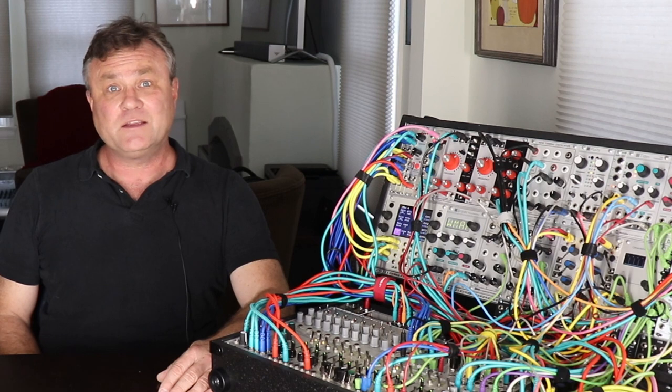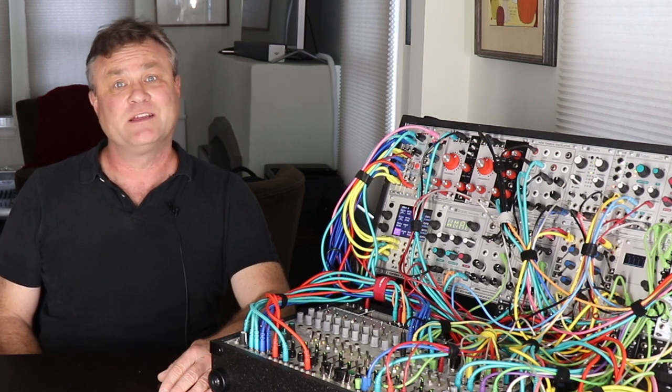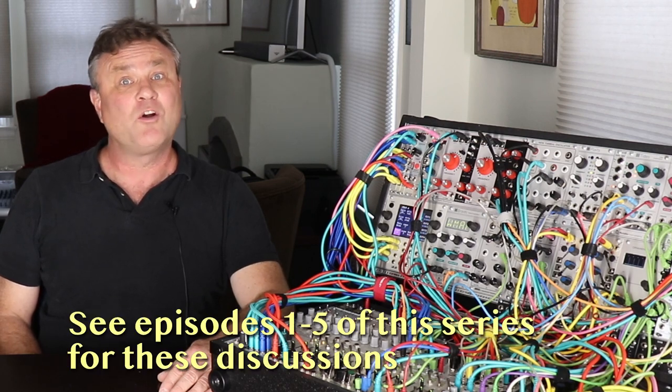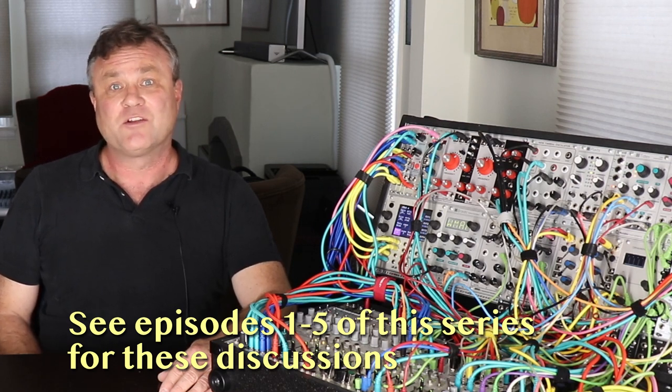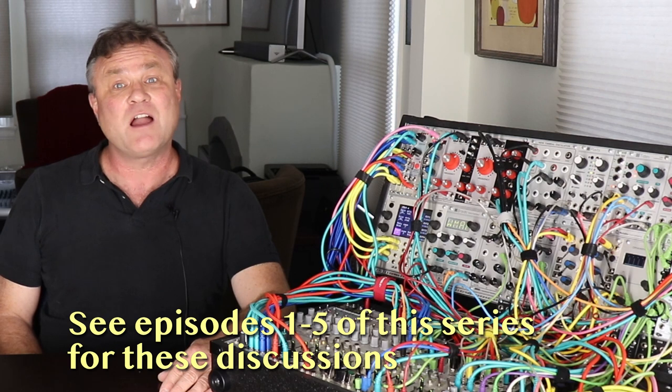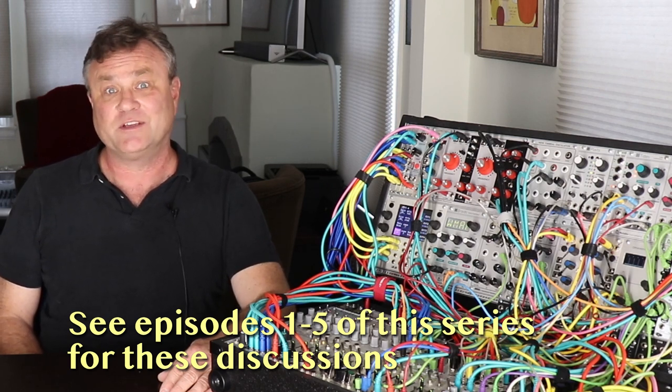We come to the final installment in our series on creating a modular synth for live performance. We finally tie it all together. We decided what our goals were, got our case, chose modules by function and decided how to lay them out, created a complex and flexible clocking system, and then put together a load of sequencers for notes and triggers.